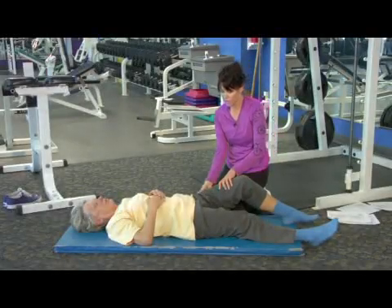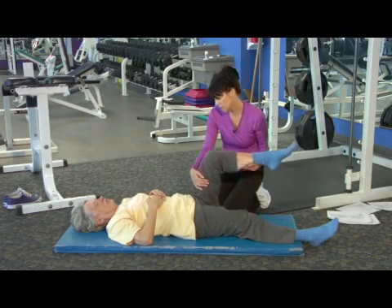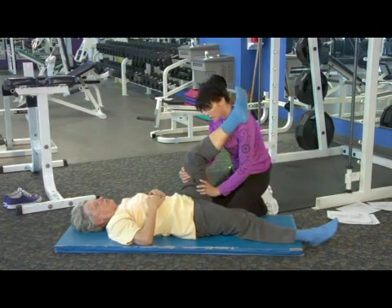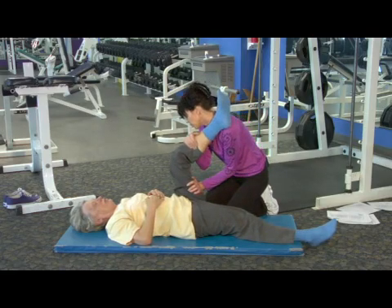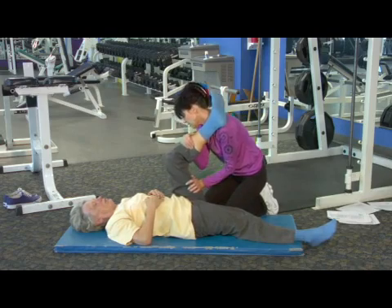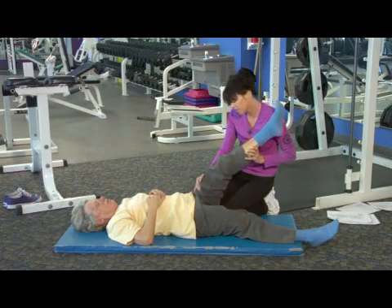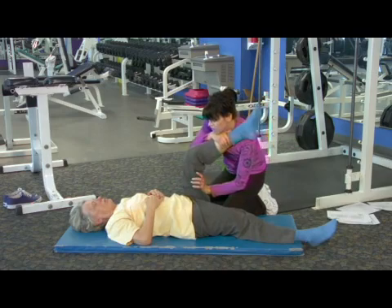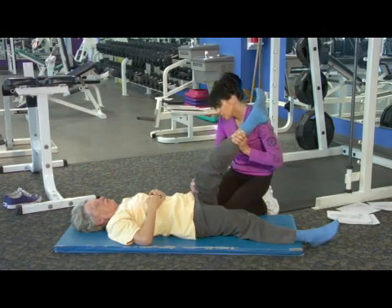With this stretch you're working on mobility into the internal and external hip joint into that socket. You'll have your partner bend their leg and you're going to come right back here in the meaty part of the thigh, put one hand on top of the shin bone, and press that knee in towards the chest, then release back out with the knee slightly bent, and then press. You're shooting that energy right up through the knee joint and working in through the hip.